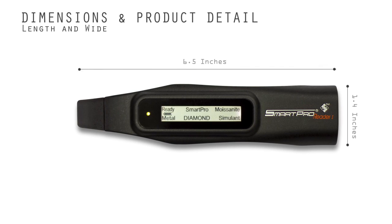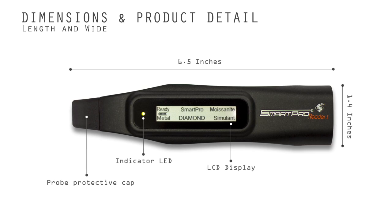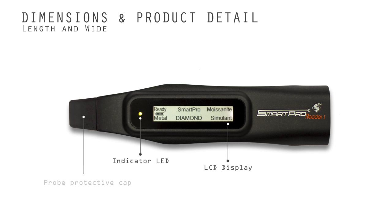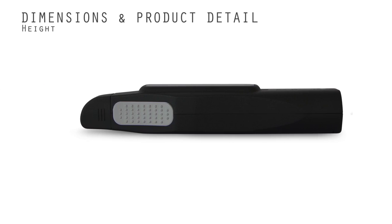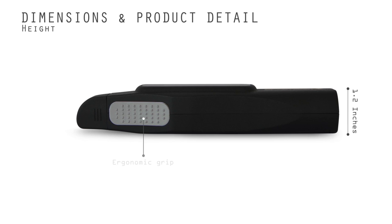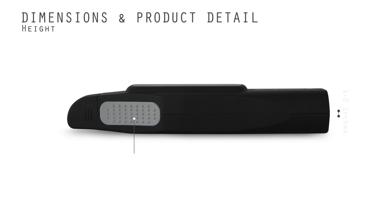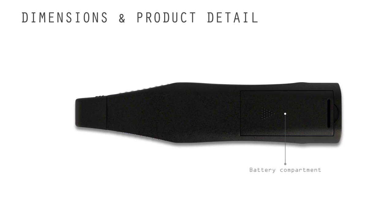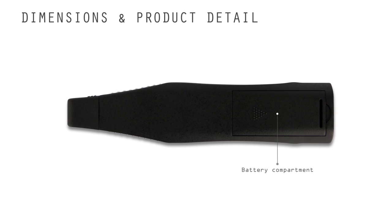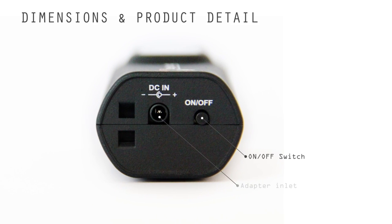The world's first tester comes with a readable LCD display for ease of reading measurements. It identifies metal, simulants, moissanite, and diamonds instantly. This tester was designed with enhanced ergonomic features such as visibility of test results, maximum grip comfort, ease of use, and portability. It also features automatic power saving mode and no waiting time between tests.